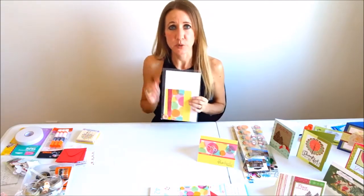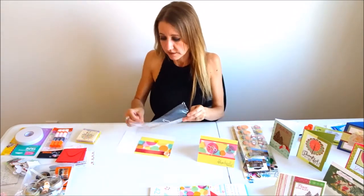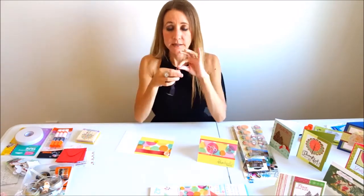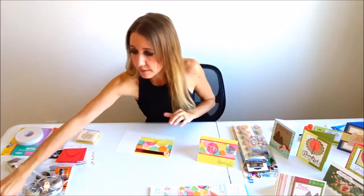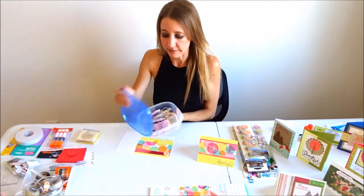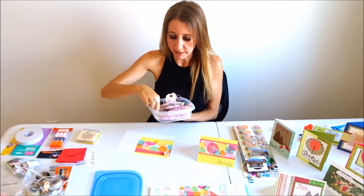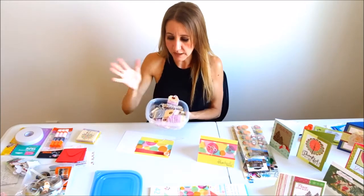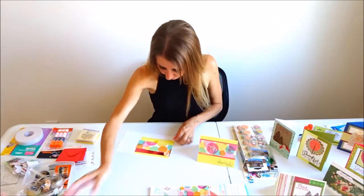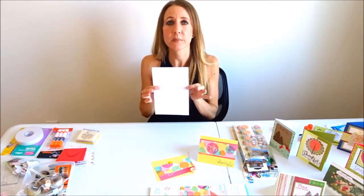I have all of my papers pre-cut; I'll put all of the measurements in the description below, along with the name of the paper pack. Today I'm also gonna be working with buttons and Baker's thread - or Baker's twine. I buy it mostly for tags. I have it in brown and white, pink and white, red and white, and black and white. Today I'm working with the red and white, and it goes with my paper.